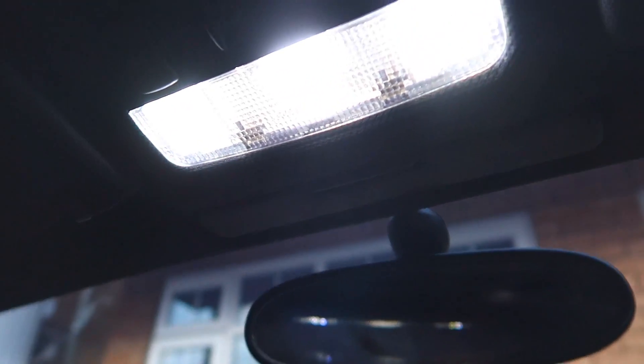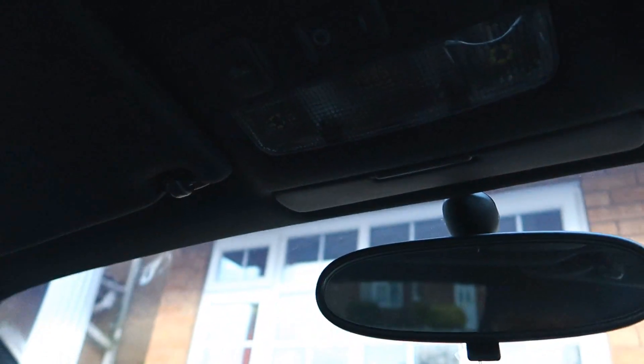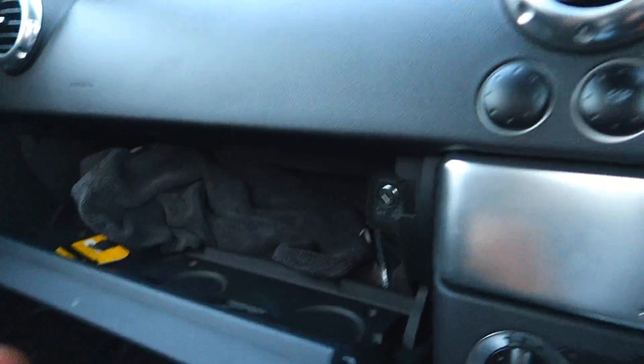So these are the things we did: changed this one, this one, this one, the two reading lights, fixed this one because the bulb was out, and the one just underneath there. If you go to the eBay listing I used, you can put your car details in on their website and it'll bring up the exact kit you need. It was about £15 — well worth doing. It just updates the car, makes it look a little cleaner and crisper. A simple mod, nice and cheap, easy to do even if you don't know much about cars.